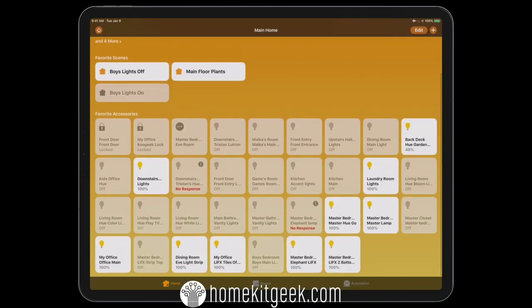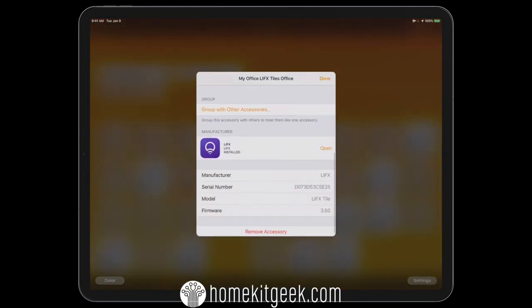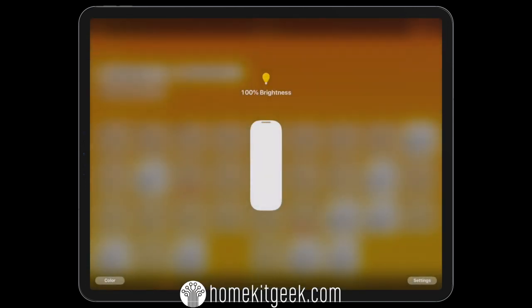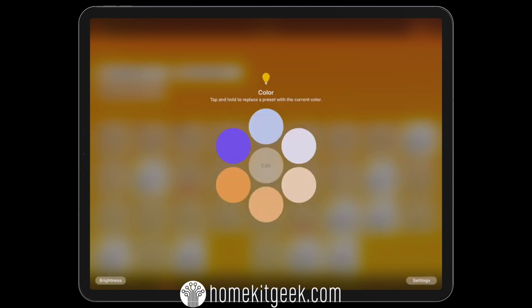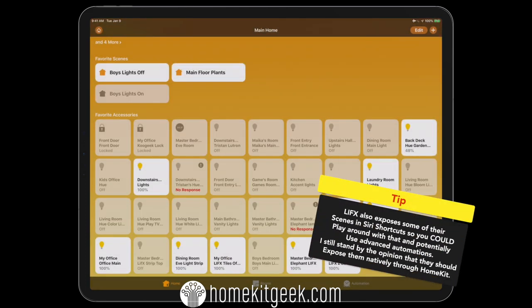Looking at Apple HomeKit and the ability to control it — this is where I would really like LIFX to do a better job, exposing more things to us within HomeKit. From the HomeKit perspective, I'm only seeing a single light. So if I change a color, the complete tile changes to that color. I don't have individual tile control and I don't have access to those dynamic scenes within HomeKit.